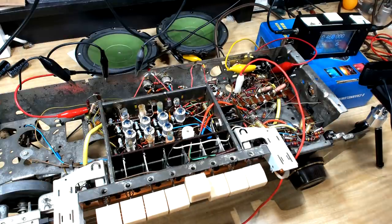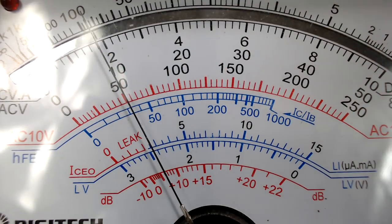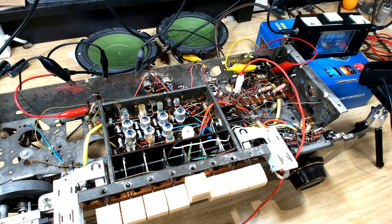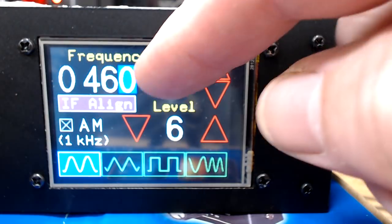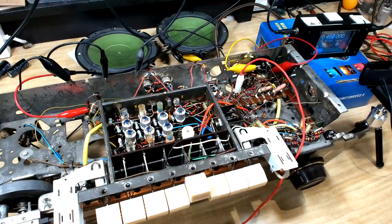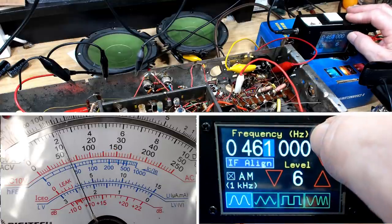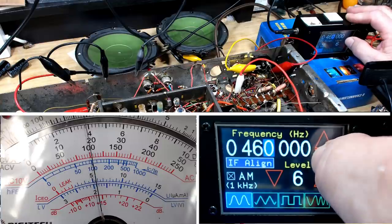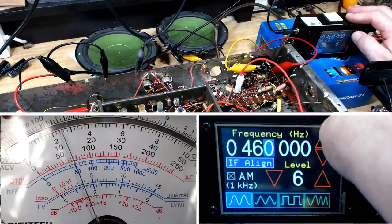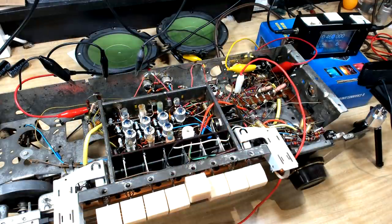I've got my frequency meter set up. The IF on this radio is 460 kHz. I've also got an analog meter connected on the plate, and the generator is going straight into the mixer valve to bypass the antenna. All I'm going to do is move the frequency either side of 460 and see if I get a better result. Moving up one it's less, moving down one it's less - so the total of all the IFs equals 460. That shows they haven't moved in the last 60-odd years, so I don't need to worry about it.